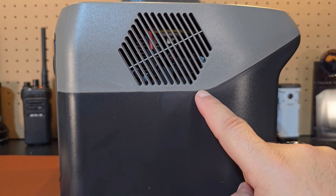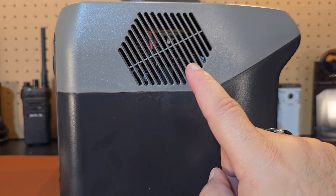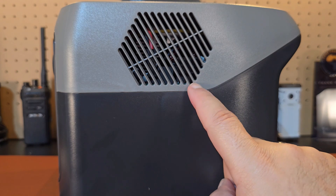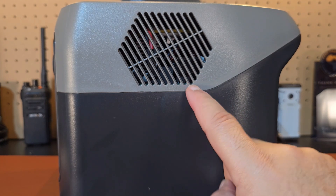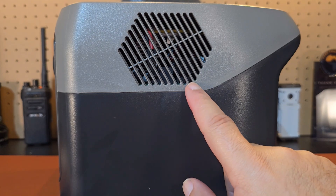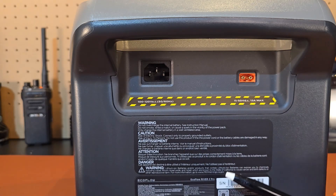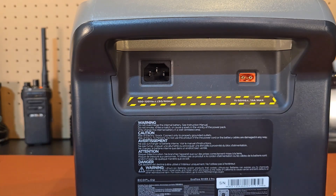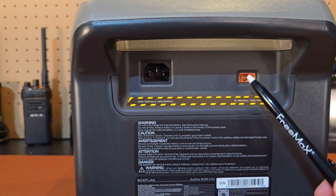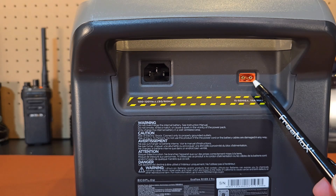There's a fan on both sides of the unit — one's kind of an input and one's an output — to keep the unit cooler. When the fan is at its maximum, I recorded a 62-decibel noise level. Now to the rear of the unit — I like smaller units like this because they're easy to go over. You have your AC input and your DC input back there.